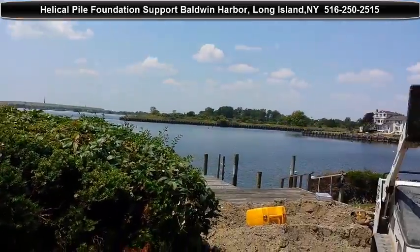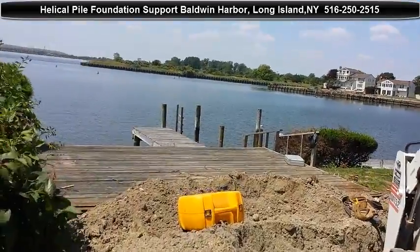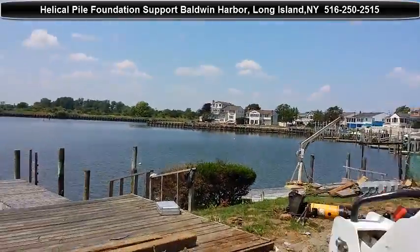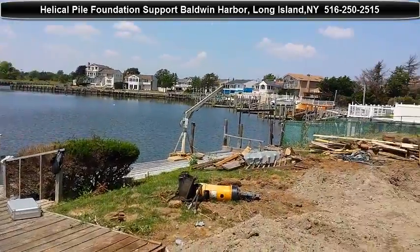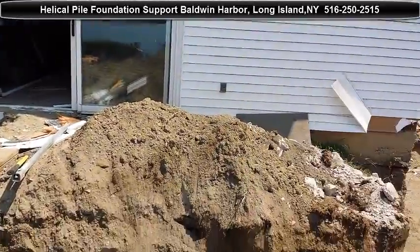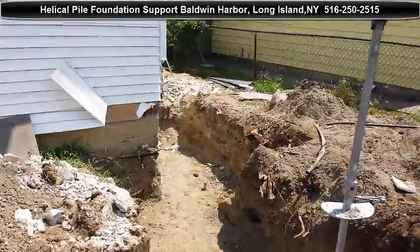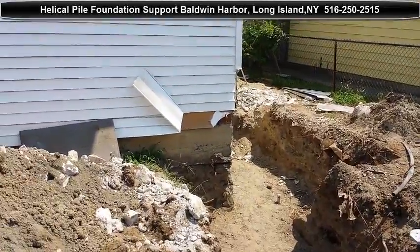This house took on three feet of water during Hurricane Sandy. It doesn't have to be lifted, but it needs helical piles to secure the new bump-outs and the new grade beams into the new foundation as well.